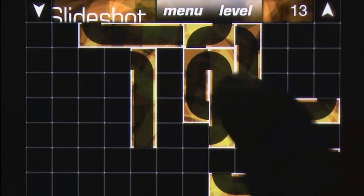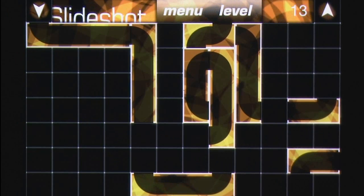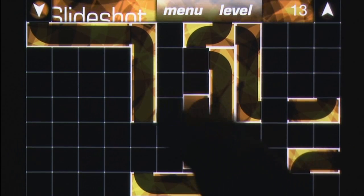Slideshot 2 by M. Skimeris is a puzzle title that's simple in theory but incredibly challenging in practice. Then again, maybe that's what's so appealing about this dastardly puzzler.